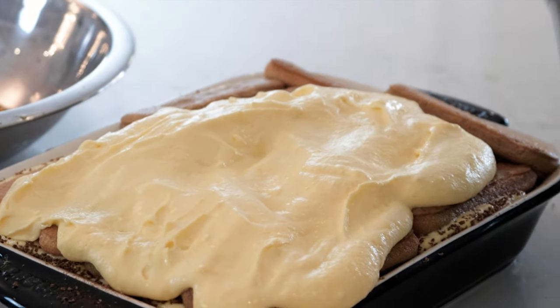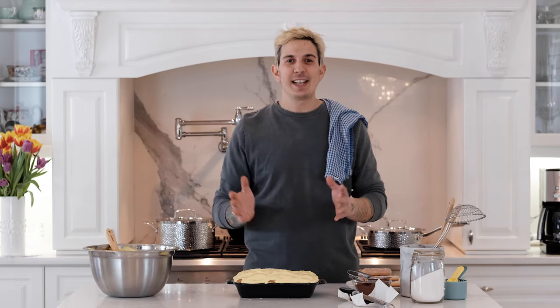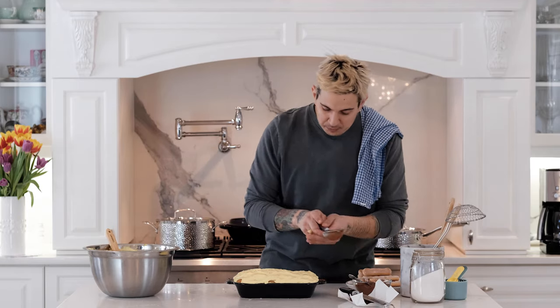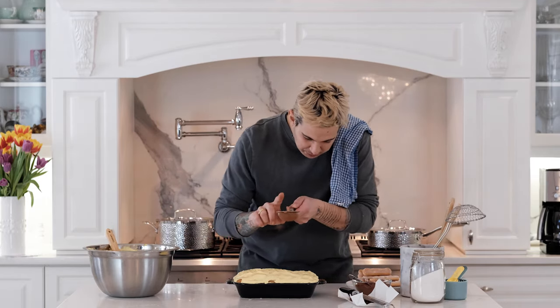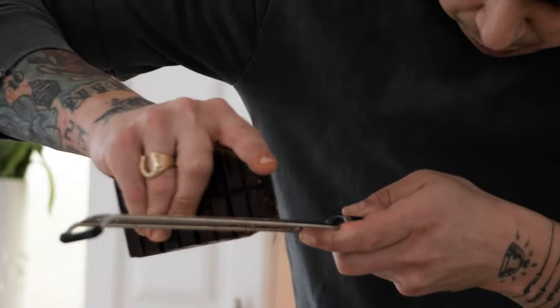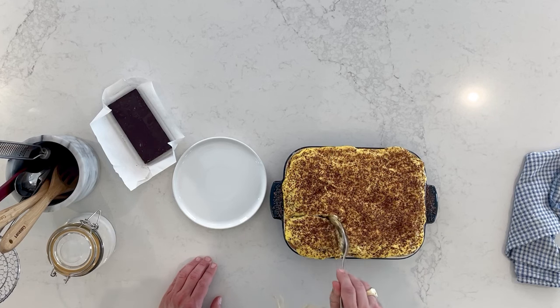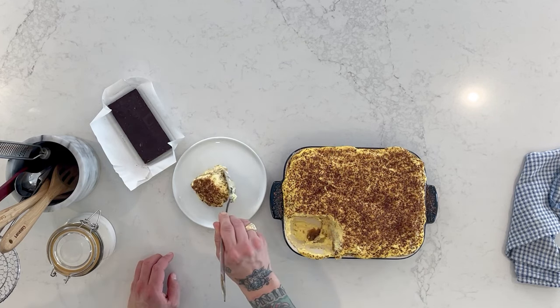The cream is almost ready to spill out — it's perfect. But we need to let this set in the fridge for a minimum of 12 hours. Everything needs to come together. We'll finish it with just a bit of cocoa powder and some chocolate. Tiramisu — it's an easy one, and that's what cooking is supposed to be.